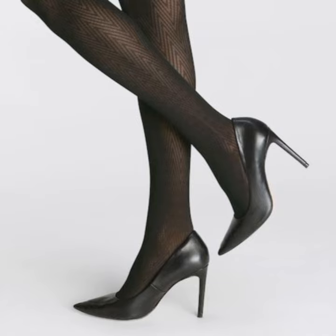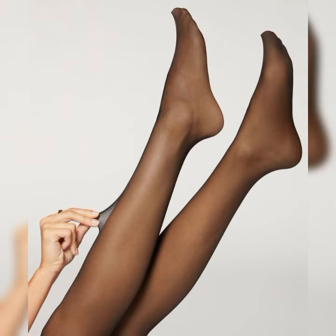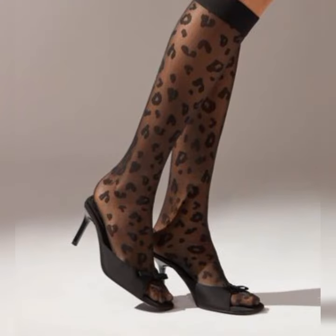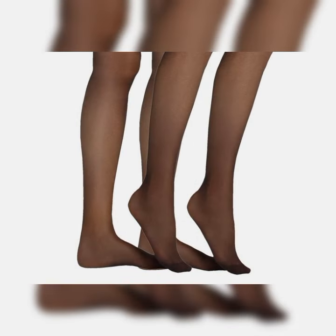When it comes to adding a touch of elegance and sophistication to any outfit, if you are getting ready for a special occasion, maybe a fancy dinner or a night out on the town, you slip into a pair of stunning stiletto high heel sandals.